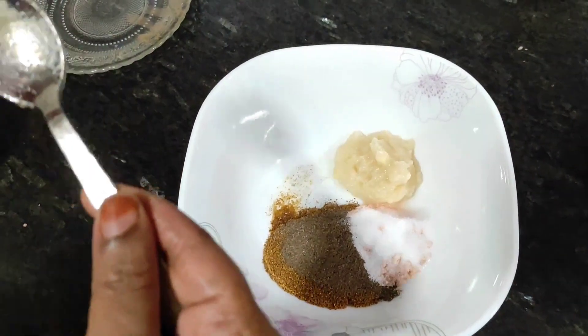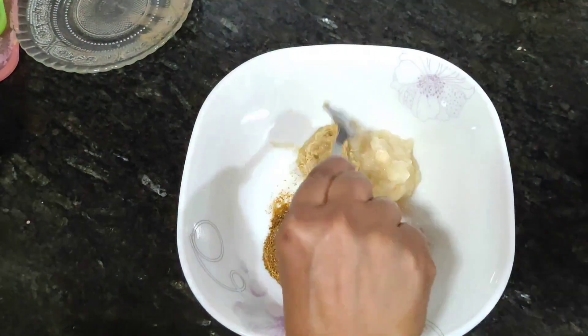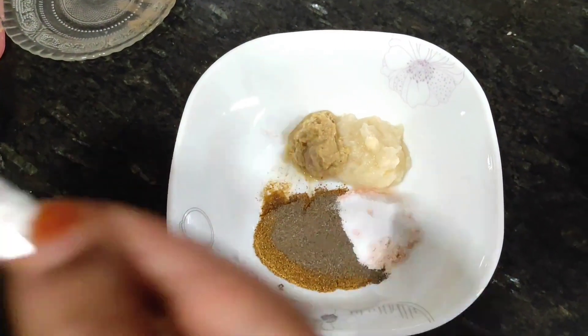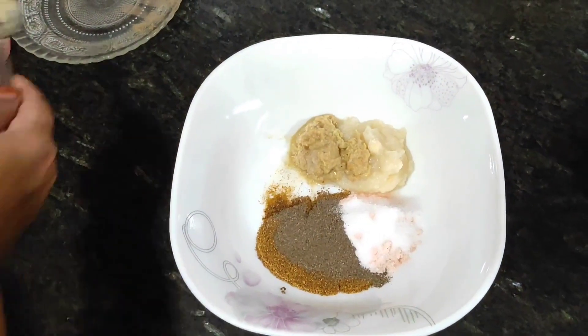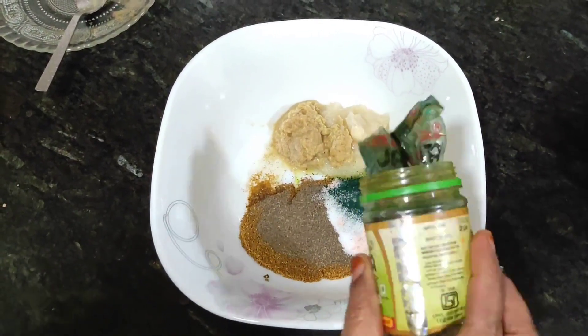Then we will use 1 full spoon of ginger and 1 full spoon of garlic paste. Then we will add green food color. If you don't like the color, you can skip it, but it will look good in green.